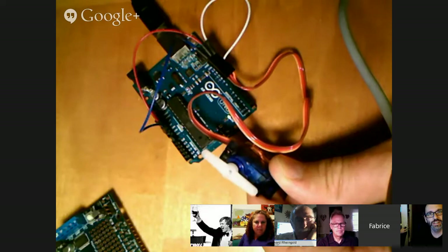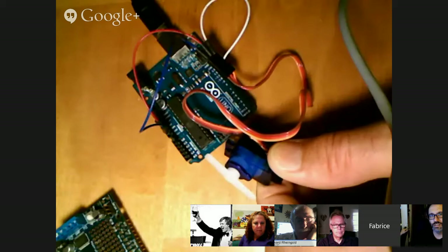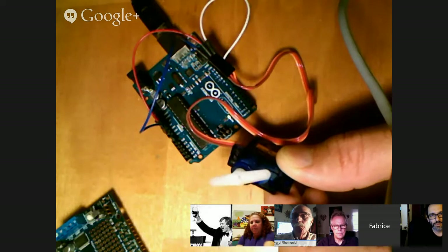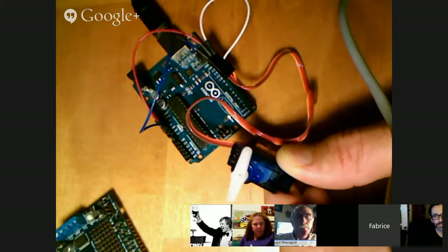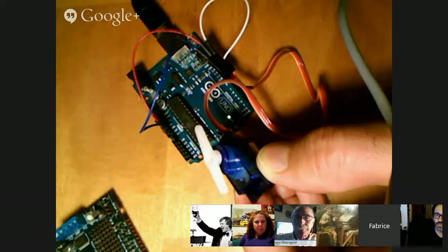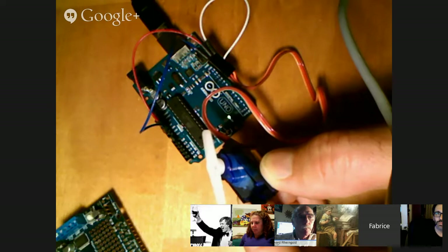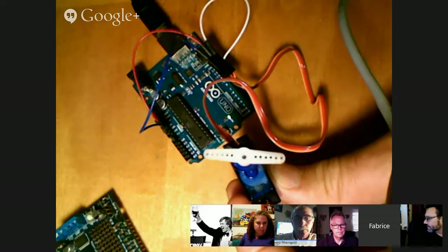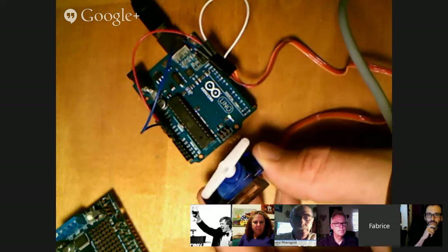There are three kinds of motors: there are servos, stepper motors, and gear motors. The gear motor will just spin very fast, forward or backward. The stepper motor will spin one step at a time, but you cannot control exactly where it goes. The servo motor is able to go back and forth 180 degrees, and you can very precisely control where it goes — you can say 'I want you at 72 degrees' or 'I want you at 45 degrees,' and it goes where it's told.